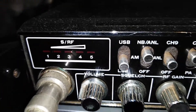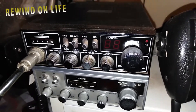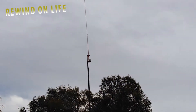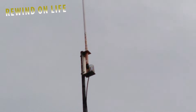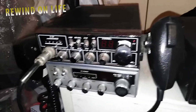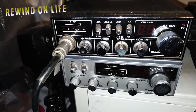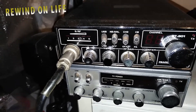Hi guys, Jim Cominettia, Rewind on Life. Now I'm getting back into the CB radios. I've had a CB aerial up for about 15 years and never really had a CB radio hooked up. Recently I started getting back into it. I've been in radios for some time now but haven't really been on for about 15 years, roughly.